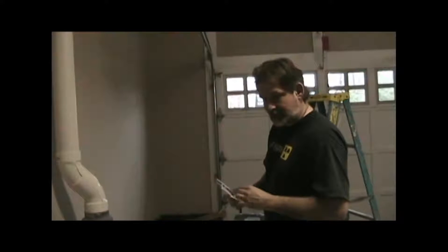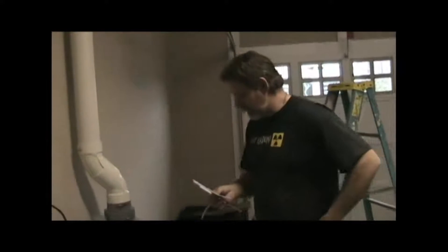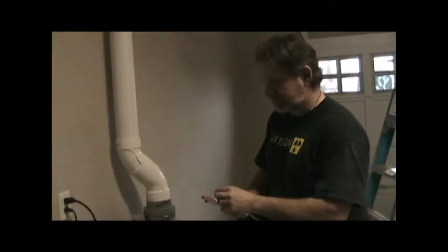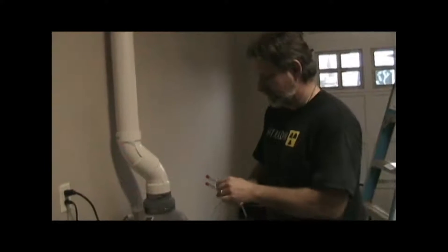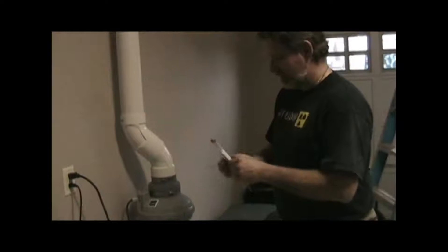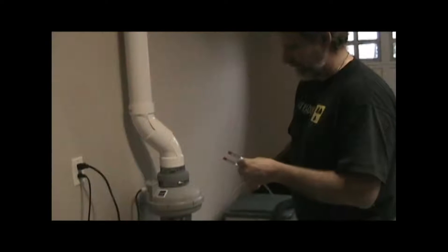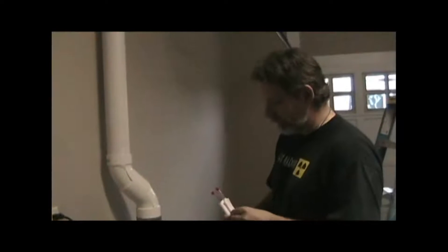That will be the center of our exhaust pipe. Now we're going to install a U-tube manometer, which does the same thing as the digital manometer we were using on the floor downstairs — it measures pressure differences, not radon. But this will tell us the difference between the pressure inside the pipe and outside, which basically is an indication of fan performance.